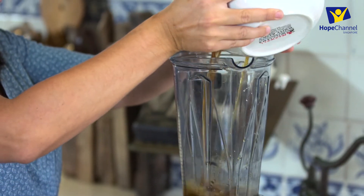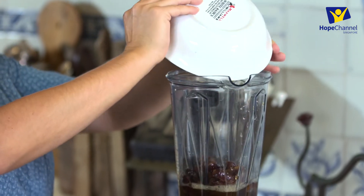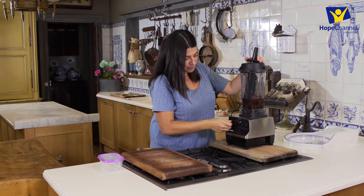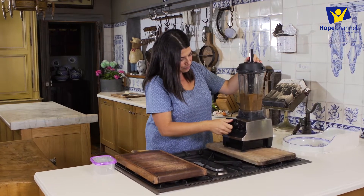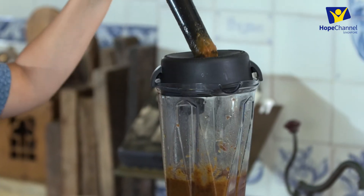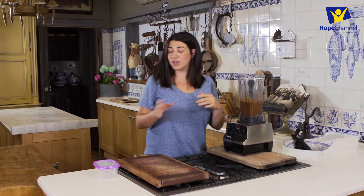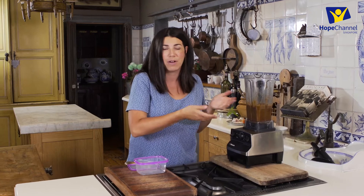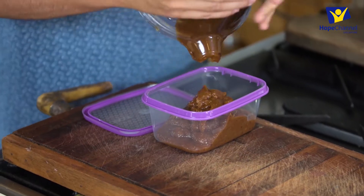All you need is a blender, your dates, and just filtered water. I usually use maybe half the amount — say you make a cake and it's asking for a cup of sugar, I would use half a cup of date paste to sweeten it. An awesome way to sweeten things.